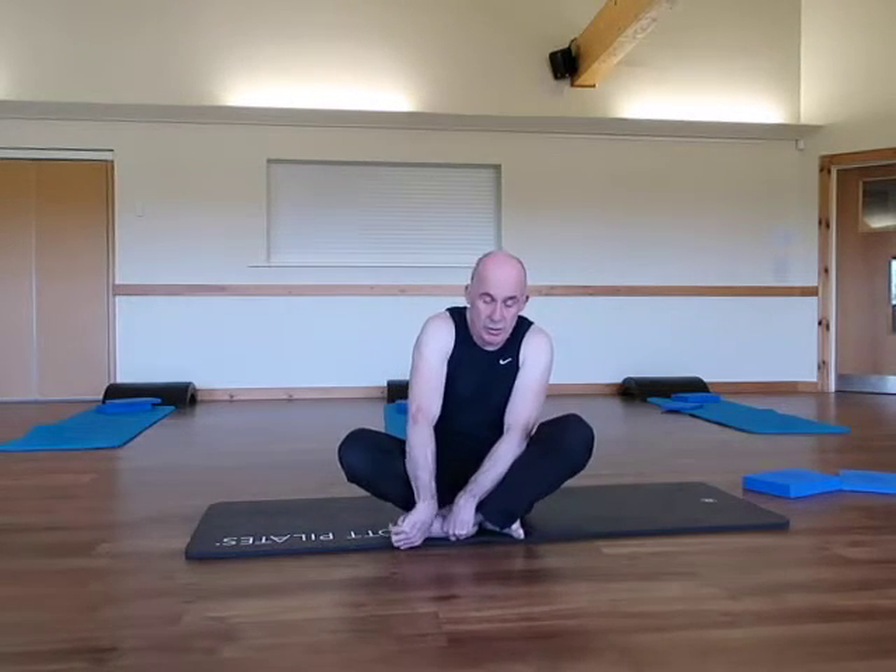So that's the very basics of a single leg shoulder bridge. As I mentioned earlier, if you want to find out more information, please feel free to have a look at my blog, and this will also be appearing on YouTube if you want to have an even briefer glimpse.